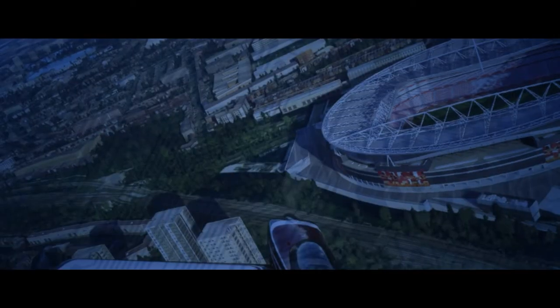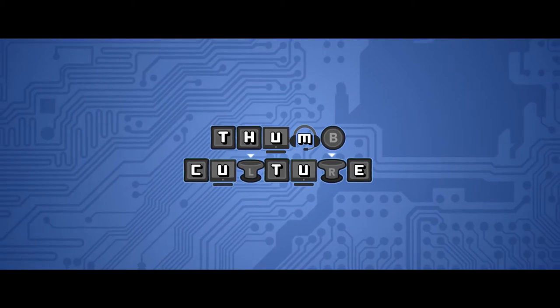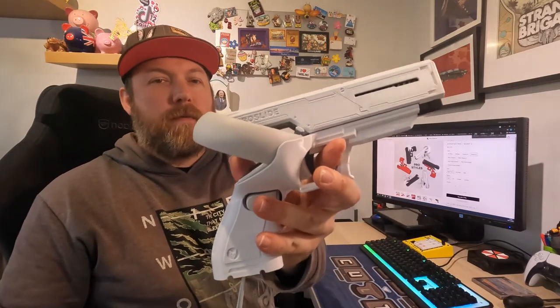Welcome to another Thumbculture video. Today we are looking at the Snowfox Pros from Hello Reel VR. They are a gun stock accessory for your Quest 2 handsets and they are fantastic for playing shooty games.